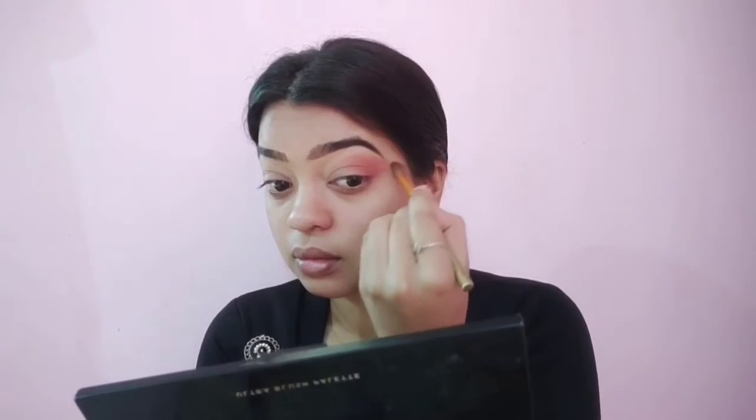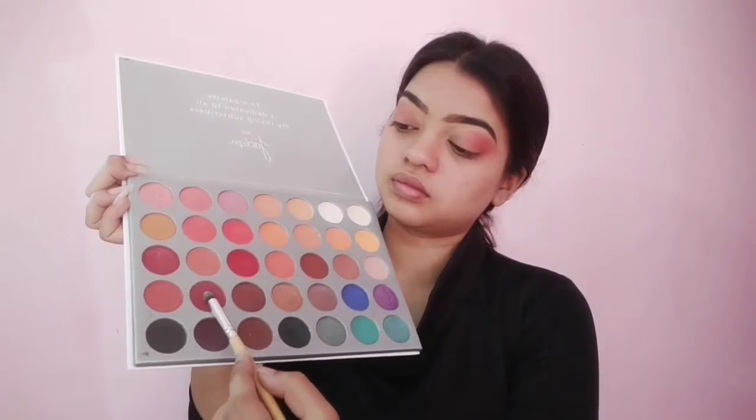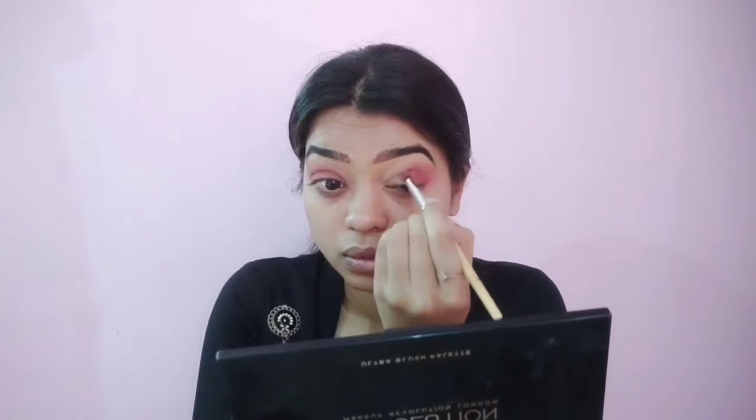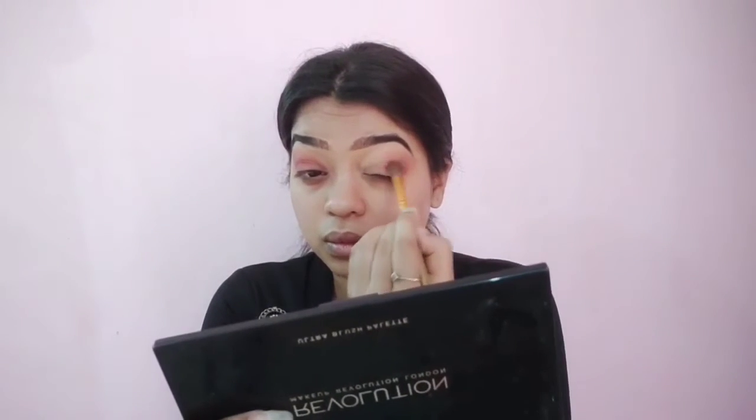Repeating the same process until I'm happy with the intensity of the color payoff. Next I'm taking a deeper shade from the palette and applying it on the outer V, just to give my eyelids a little more dimension and definition. Blend it well.